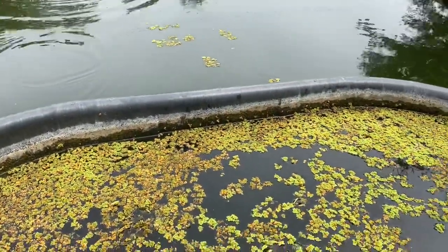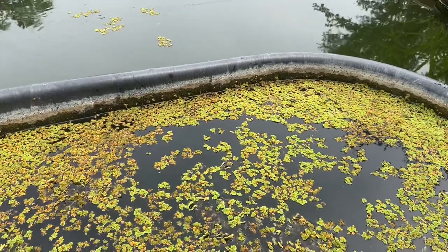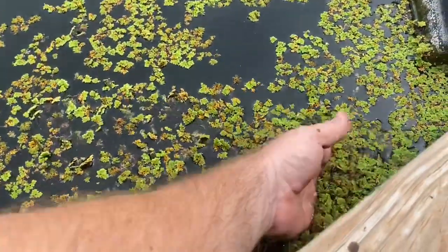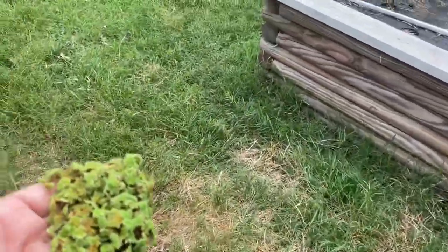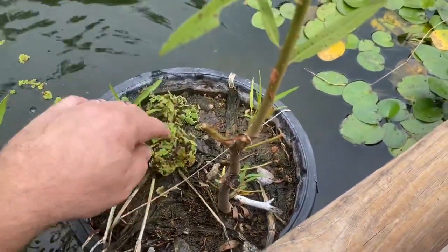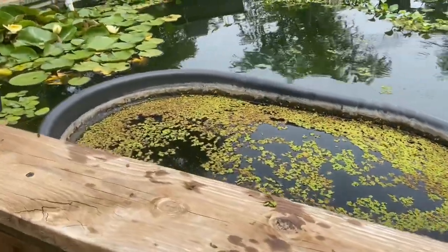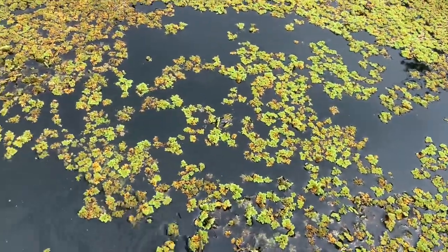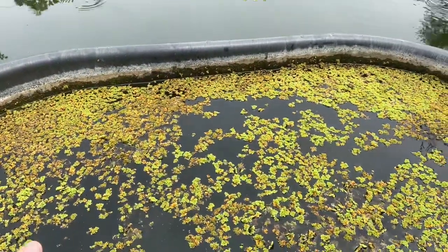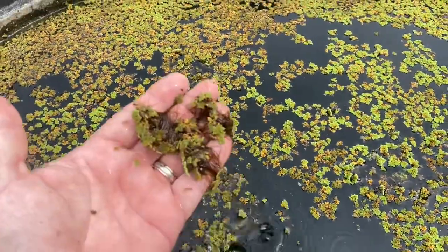We grow this because the ducks eat it. If you do black soldier flies, they love it. Worms love it. Pretty much everything we eat and everything we use to compost with eats this. It's also very high in nitrogen. You can use it as a mulch — it's so wet it might start growing where you put it. If you just pile a bunch of it up it will self-compost in about a week and a half, making beautiful compost with no other inputs. Just pile it up, turn it a couple times, keep it wet, then let it dry — perfect compost.